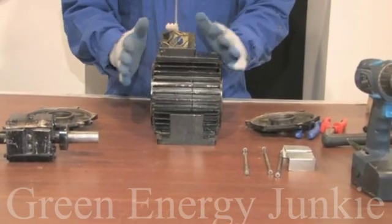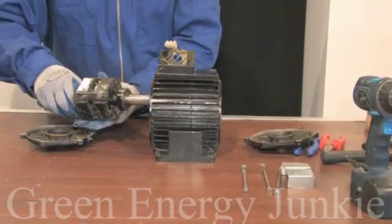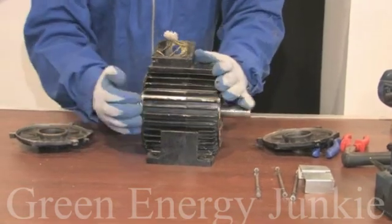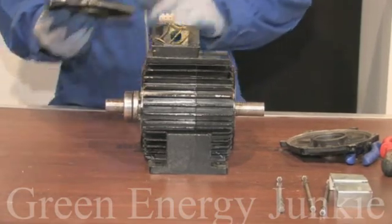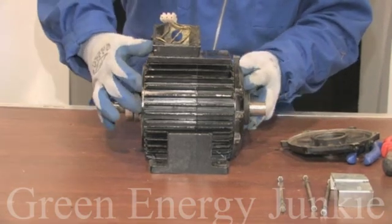Let's start the assembly now. Carefully insert the rotor into the stator. Be careful with your fingers because it does have a little bit of impact when you put the rotor in. When you disassemble the motor, keep in mind to mark the lids front and back because it might not fit if they're not aligned properly.